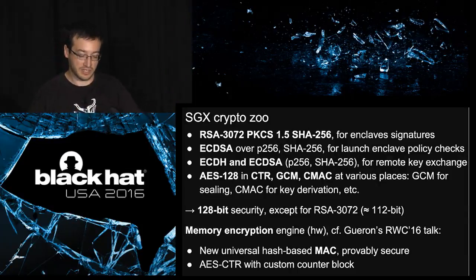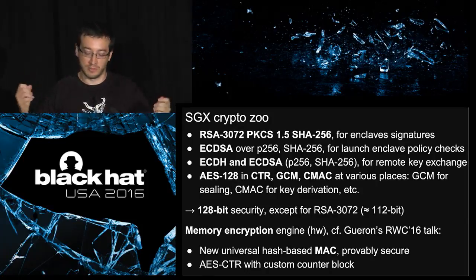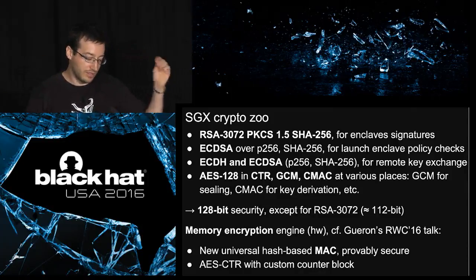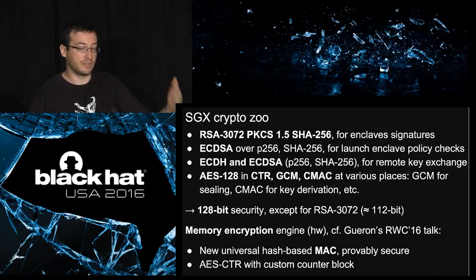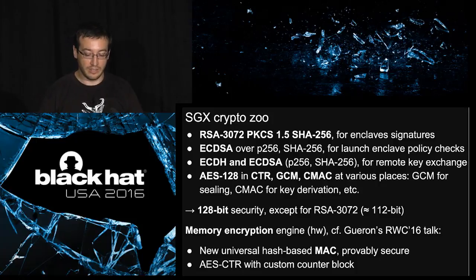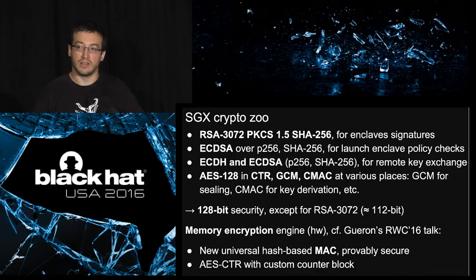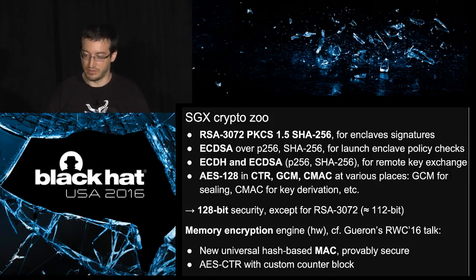There's also some custom crypto in SGX. You may have heard that custom crypto is bad, but Intel has pretty good cryptographers and at some point they had to design a custom MAC to be super fast for encrypting RAM — you cannot afford too much latency, and it must be in hardware. There's a new design by Shigeron and others that has a proof of security, so there's no reason to doubt its security. It also uses a slightly modified version of AES-CTR to encrypt data memory, but there's no reason to believe it will be less safe than the standardized version.